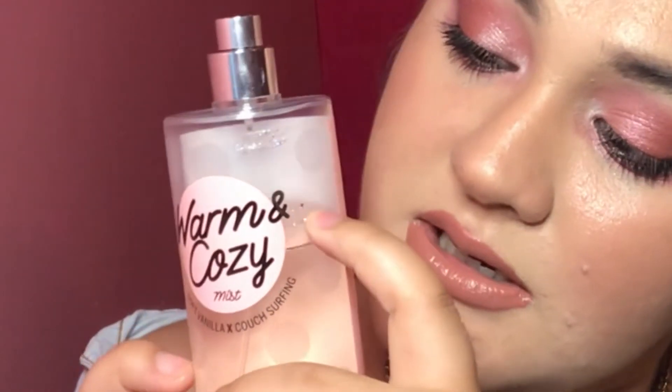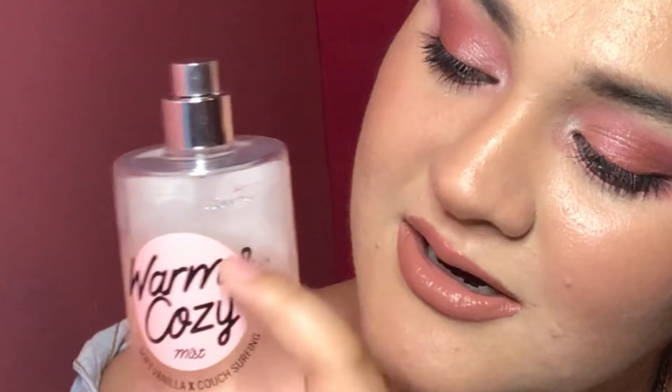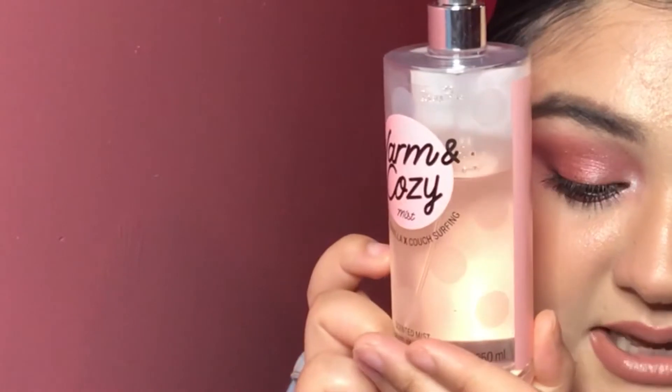This is the Warm and Cozy Mist by Pink. Last update, we were at this line right here, and now this very bottom line is where we're at. This is a wonderful scent — I'm actually going to throw a little bit on. The reason I didn't make as good progress is because I was sick, in bed, not putting this on or really caring for myself. I would shower and brush my teeth, but not reaching for the body spray. So this is going to have to go on another project pan so I can actually finish it.